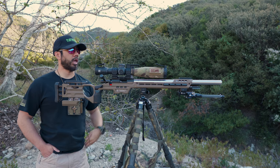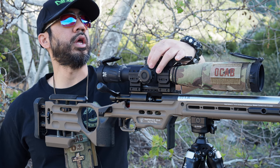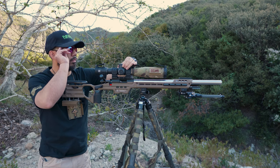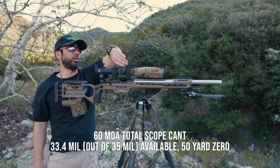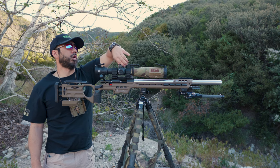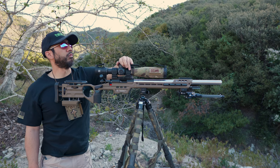That's 60 MOA total overall. I have to double check, but it should be upwards of 33.4 mils of elevation available out of the 35 on this scope. So I can use this for quote-unquote extreme long range shooting — with a 50-yard zero, I still have 33.4 mils of elevation available.